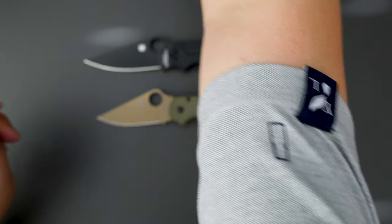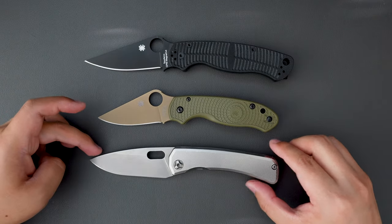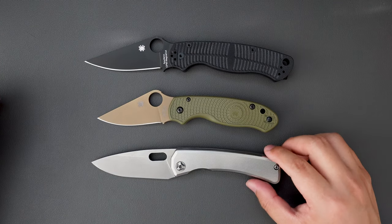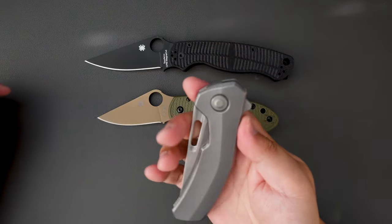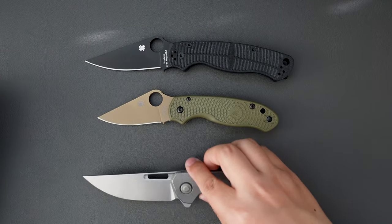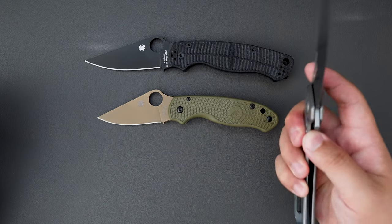How about comparing it to the SPK Lamia — the Lamia is a little bit longer. How about comparing it to the Tactile Knife Co. Archer — the Archer is a little longer as well.